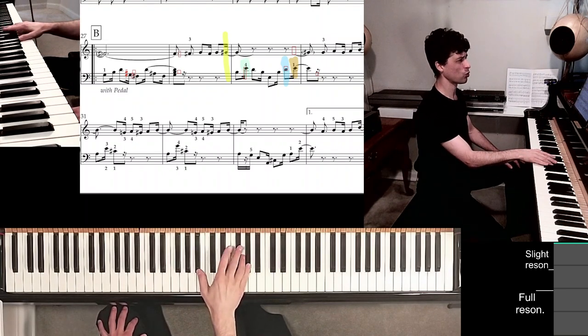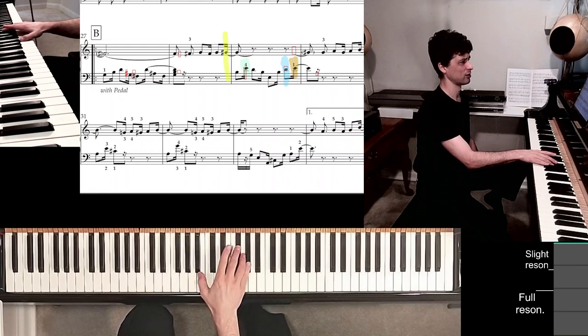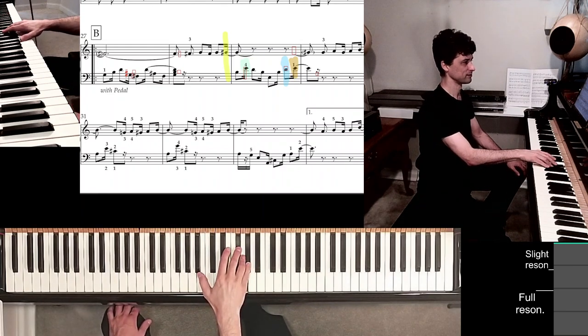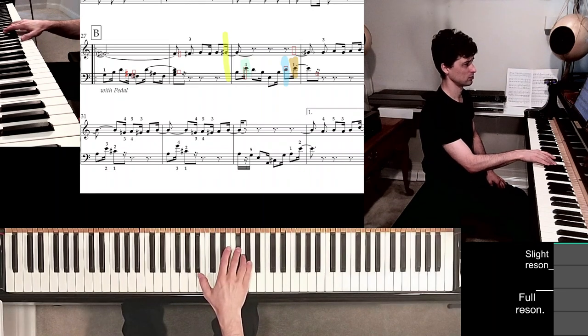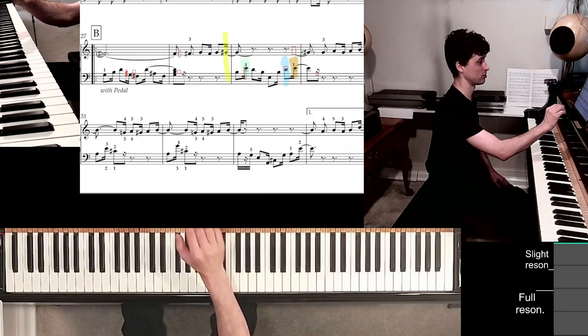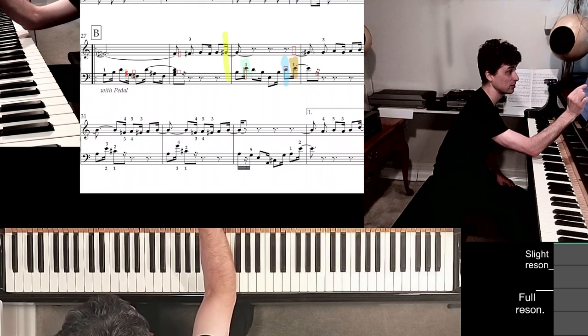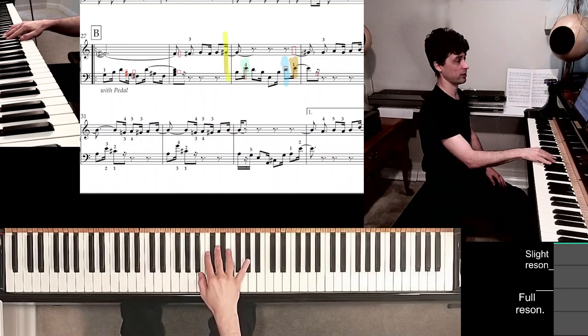I don't need to worry about finger 2 right now — it won't play until later. Just the thumb and the long fingers: 3, 4, 5. That takes me through measure 28. And then of course I must make sure to bring fingers 1, 2, 3, and 4 in line right there with that highlight.